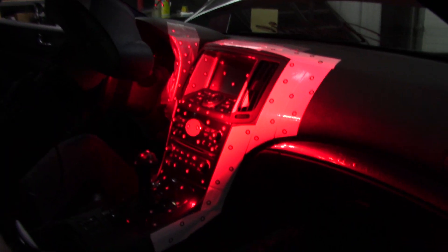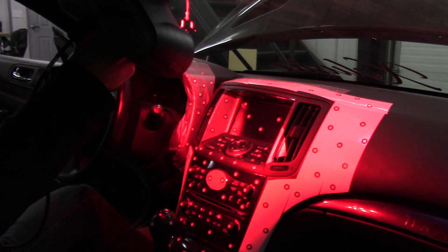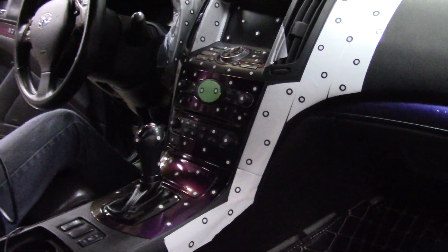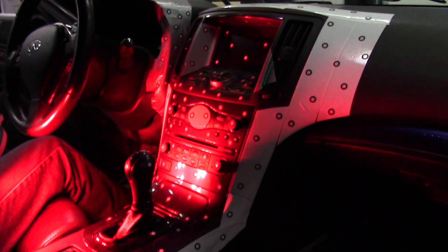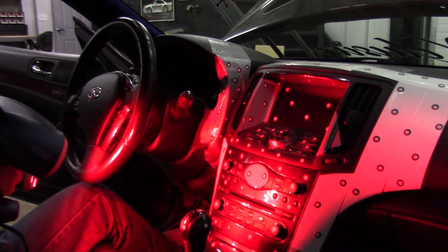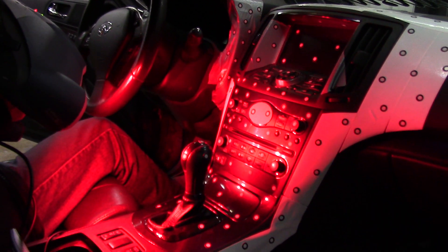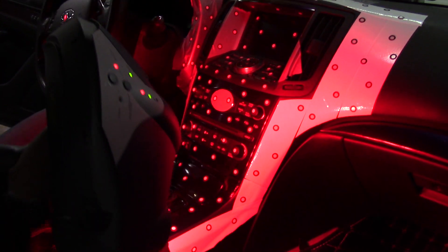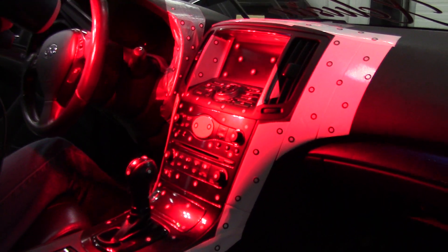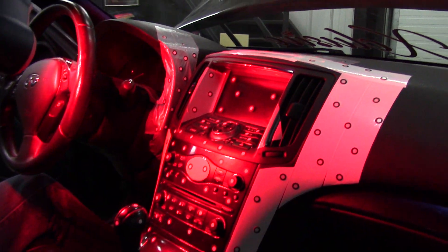We've got the target stickers all over the dashboard and the 3D scanner is doing its work. It's bouncing lasers off the dashboard and reading all those target stickers to establish its position in 3D space. It's a methodic, painstaking process of scanning bit by bit to get all the detail we need — getting within a fraction of a millimeter of the same fit you'd see from OEM plastics.